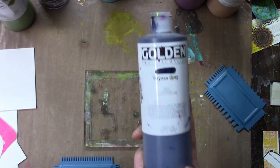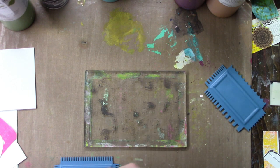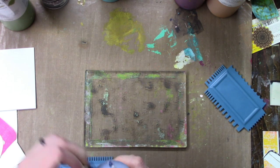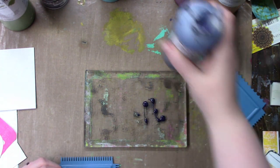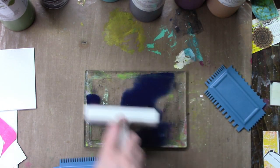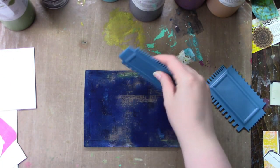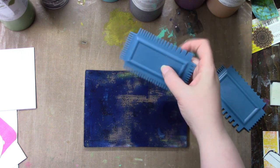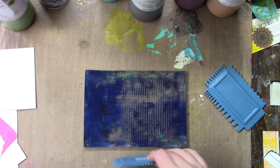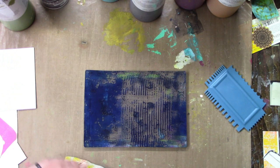Hi everybody and happy Canada Day to my fellow Canadians. I thought I would just break up the iCAD a little bit and share a gel printing video with you. Somebody had asked me on one of my videos if I could do some prints using a 5x7 plate, so that is what I'm doing here.